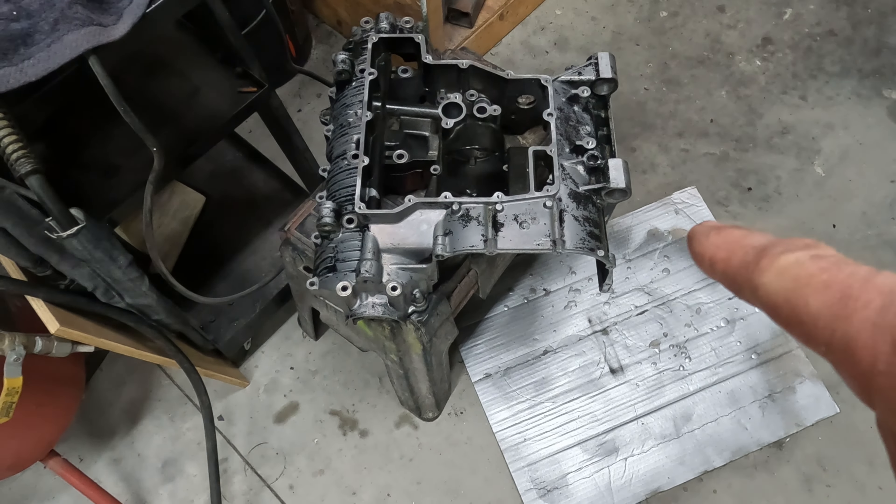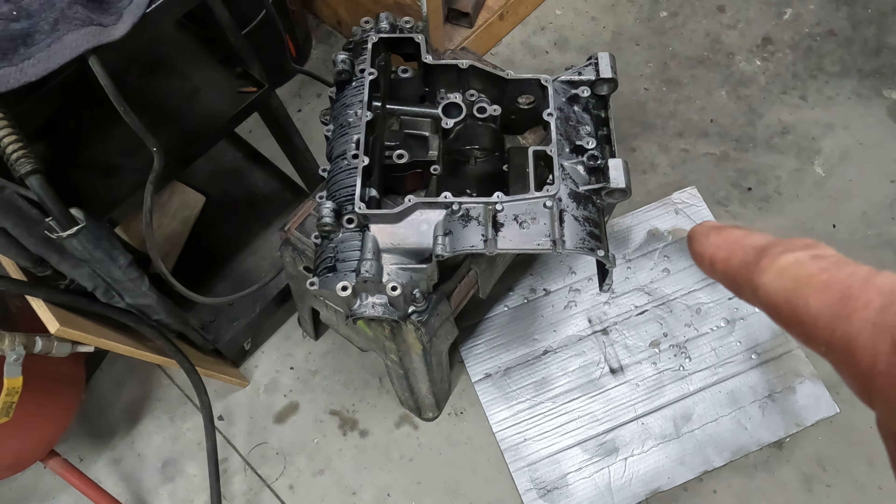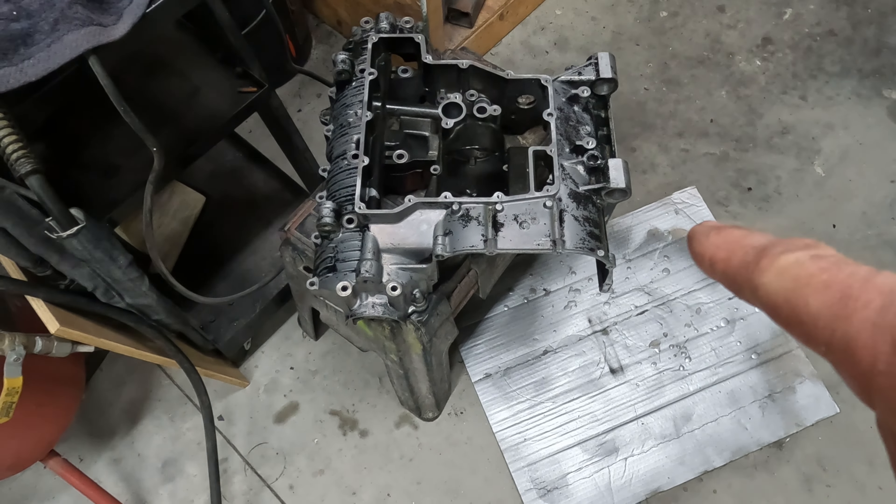I tried to put paint remover on the crankcase but that wasn't very successful. I have the upper half sitting here with all the gasket surfaces cleaned up. I just need to get the paint stripped off and get both halves painted. This bike had no odometer on it so I had no idea how many miles were on it.